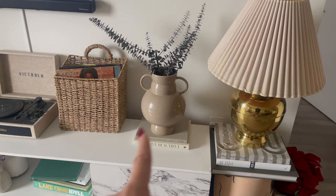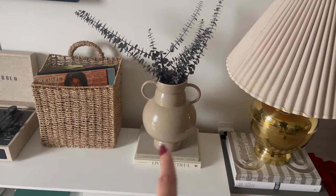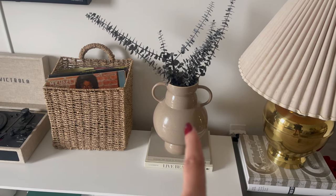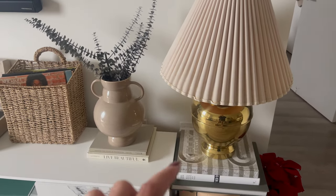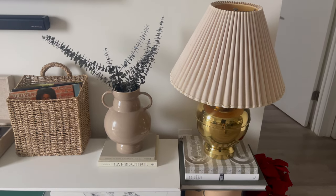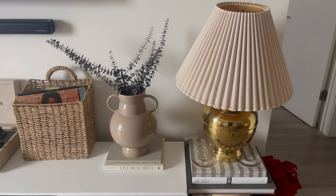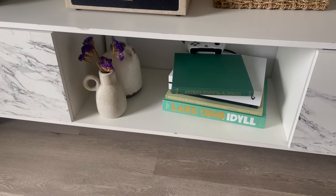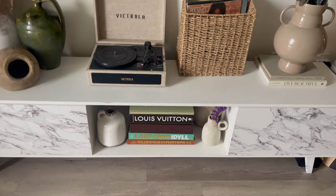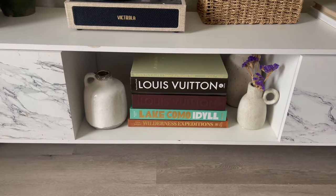I changed the books over here that were red and burgundy, and I also changed the brown Louis Vuitton book. I swapped them for these lighter ones — the top one is a vintage book with a linen cover, so I think it blends perfectly with the base. Over here I actually wanted to stack thick books to cover this part, but I'm not sure about the white in the middle — I don't know if it flows well.